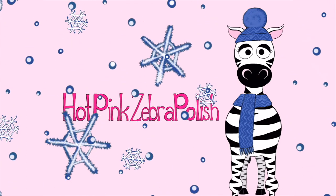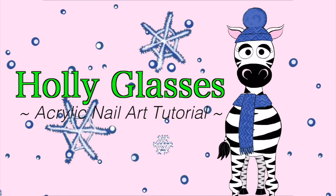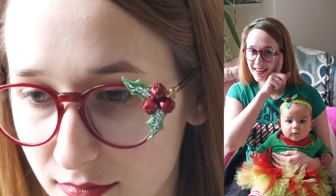3D holly leaves and bells on glasses acrylic nailer tutorial by Hot Pink Zebra Polish. Hi guys, in today's video I'm going to be showing you how I added the holly and the little bells to these red glasses for Christmas. This is actually my second pair of Christmas glasses, so I will put a link to the other ones in the description box below. Those ones are Grinchy, so if you like the Grinch definitely check those out.